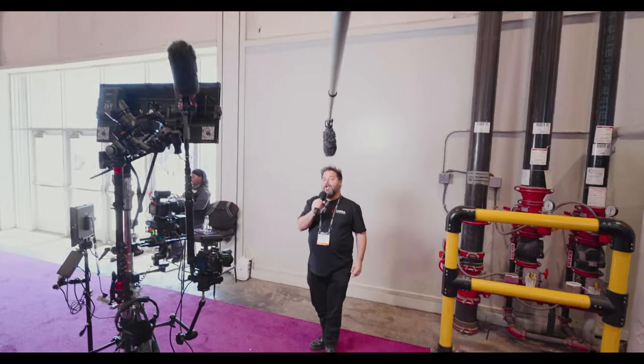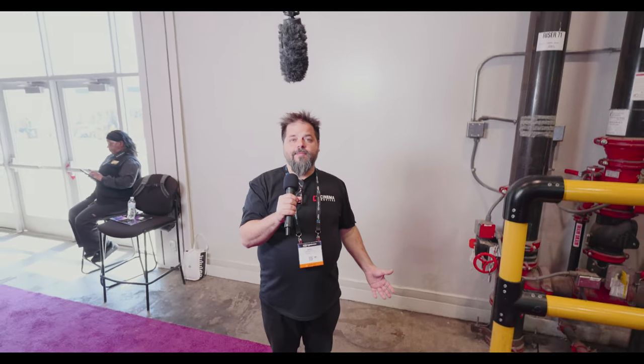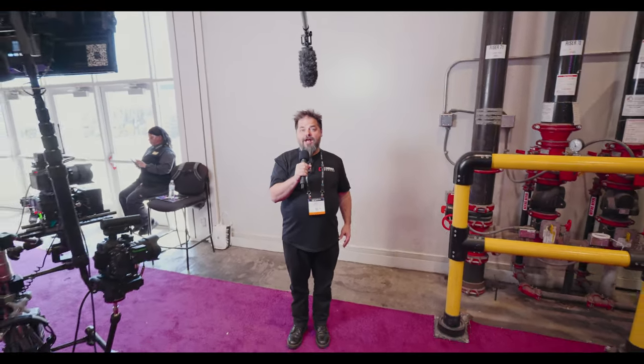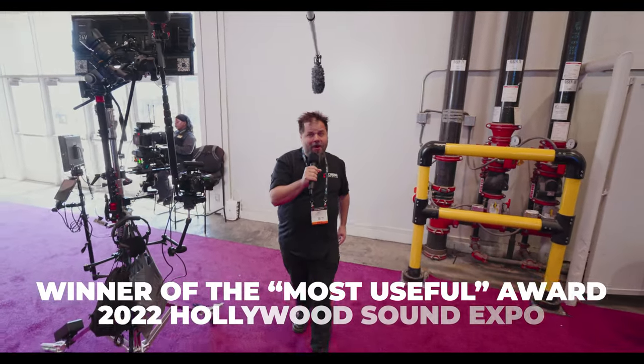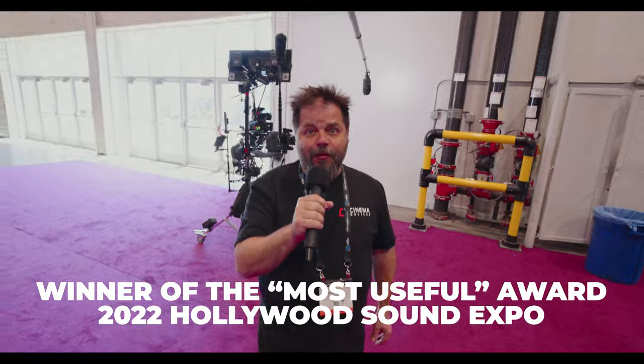I want to give a special shout-out to boom ops, because they make it look easy. It's one of the most strenuous jobs on set for your body. This extends careers, avoids injury, and won the 2022 Hollywood Sound Expo most useful product.